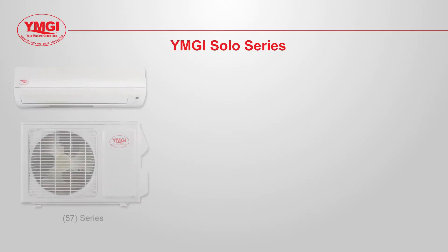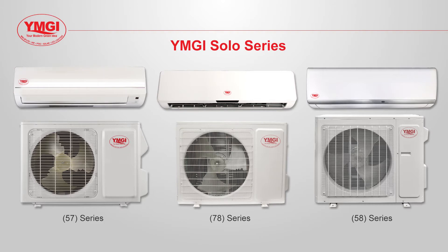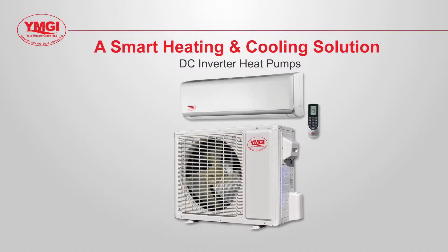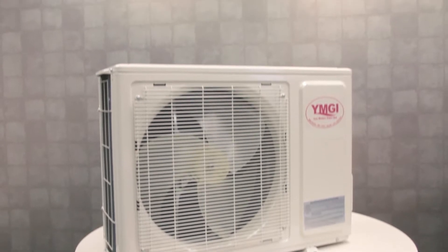In this video we will discuss YMGI's single zone 57, 58 and 78 series mini split systems. YMGI's Symphony Solo mini split ductless air conditioning and heat pump systems are designed to heat and cool quickly, quietly and efficiently.